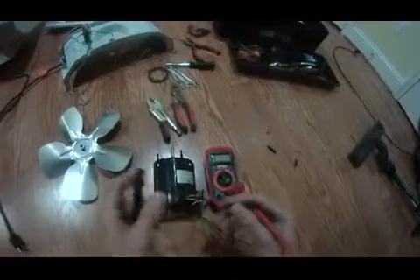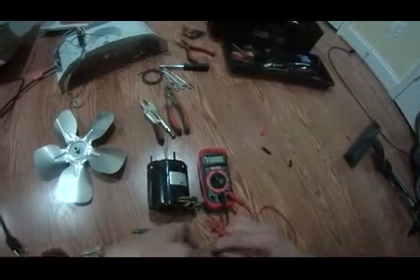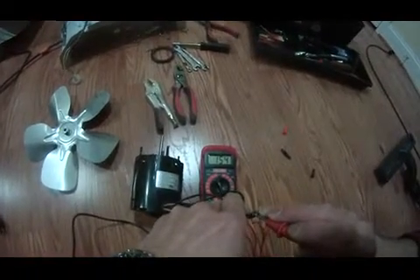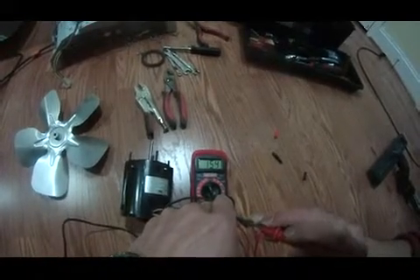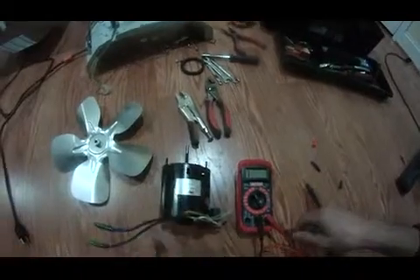Now I plug into the two holes here, making sure my prong is contacting the metal piece in these two terminals. As you can see, the reading is not one. When I touch them it's 371, 154, and then stops there. It doesn't beep as it's supposed to, and it doesn't go to zero — it stopped at 154. So there's no continuity in this motor. This fan motor is bad — the whole house humidifier fan motor is bad.